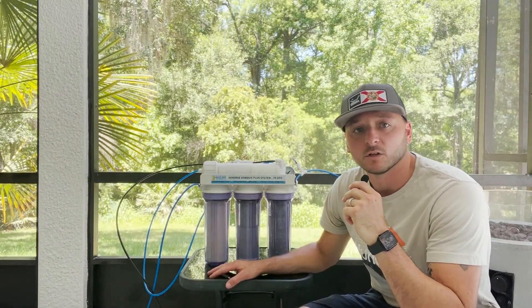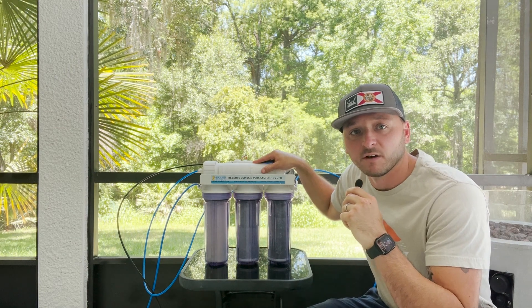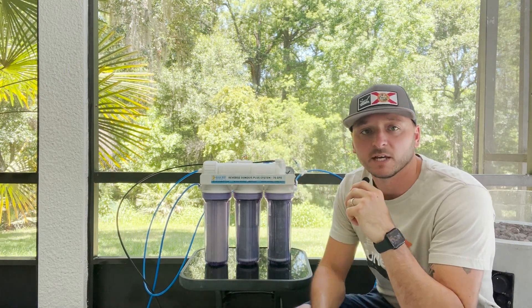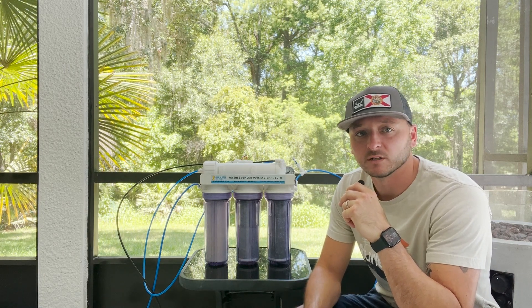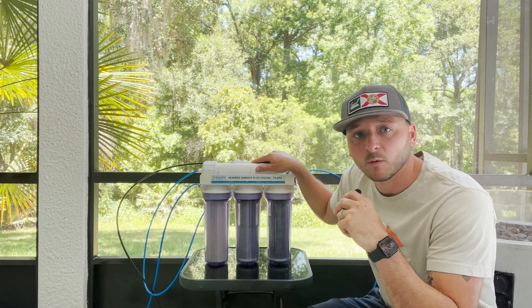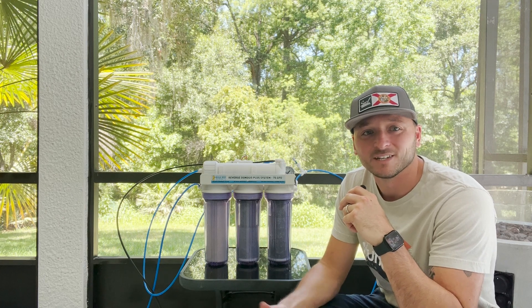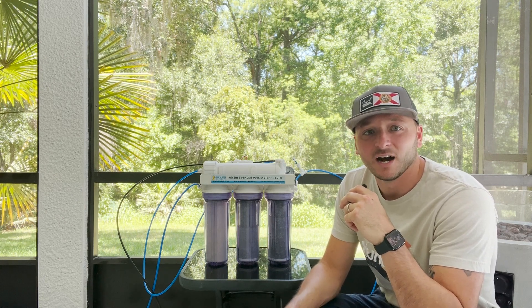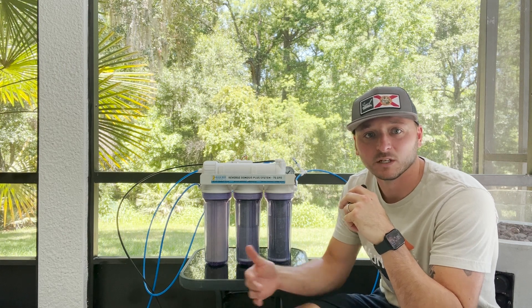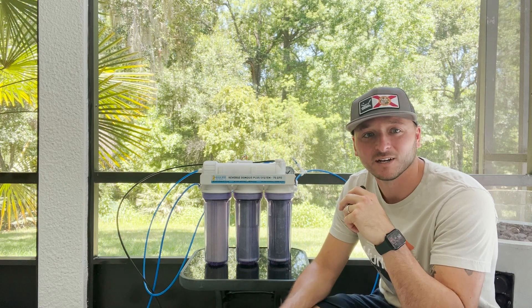Hey, what's going on everyone? Welcome back to Salty Roots. Today we're going to change out the membrane on this BRS 75 gallon per day RODI unit. And then while I'm at it, I'm also going to run a couple of tests on my source water. I've learned a few things here in these last few days. If you're here just to see how to change the membrane out, I will put the time down in the description where you can quickly jump to that point. Otherwise, if you're curious to know some of the things I've learned and drill down into the source water and some of the reasons I'm losing efficiency of some of my filters at different rates, stick around for those first few minutes.